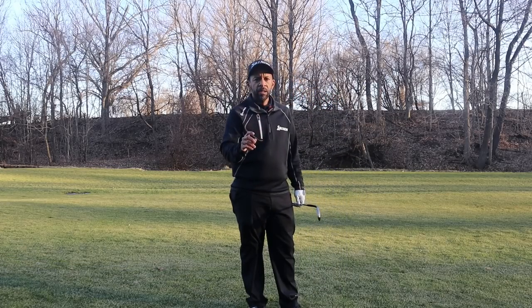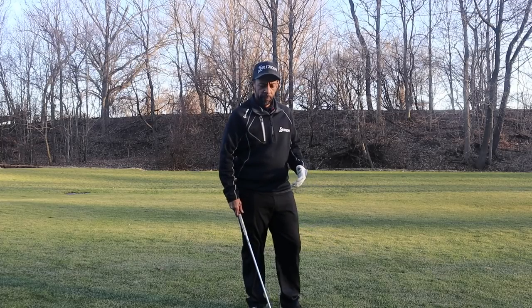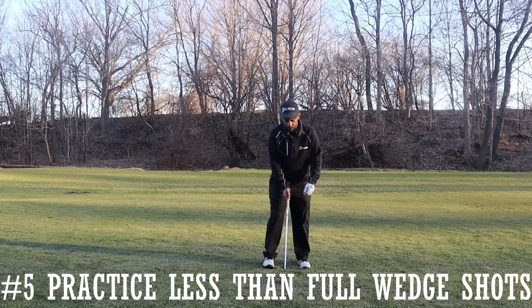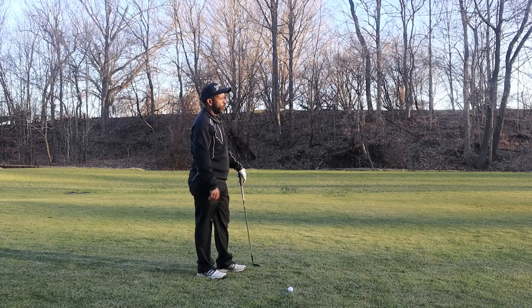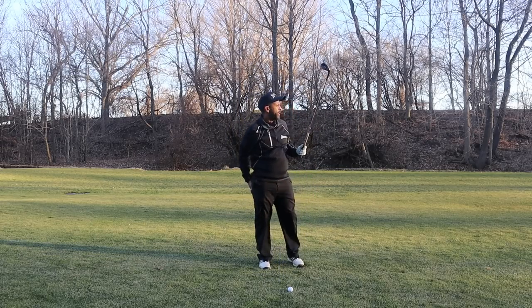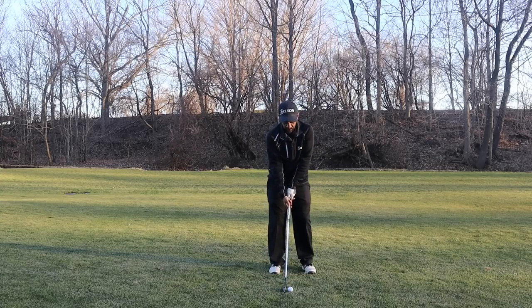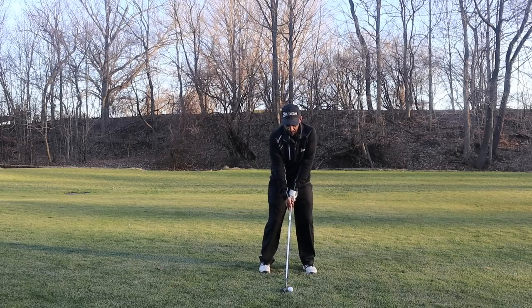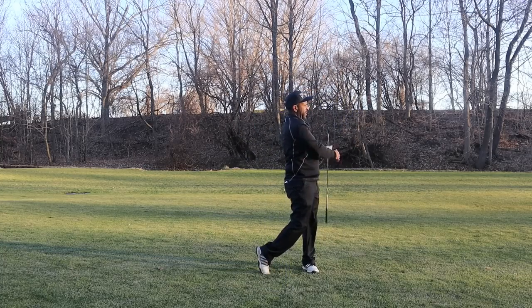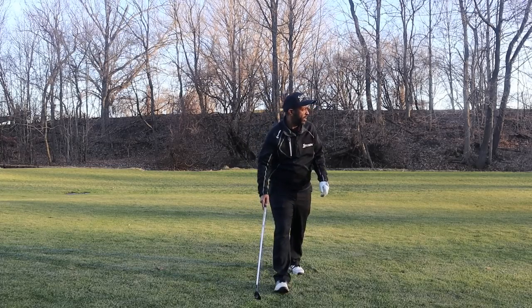I've got 90 yards to the pin here. I think most golfers that shoot in the 90s or low hundreds will be better off not hitting a wedge full all the time, and instead hitting three-quarter shots. I could hit a full 54-degree wedge here, but instead I'm going to hit a little easier 48-degree — that's going to allow me to make an easier swing, and a lot less can go wrong. You still want to make sure to accelerate through the shot though. Hit it a little thin, but not a bad shot.